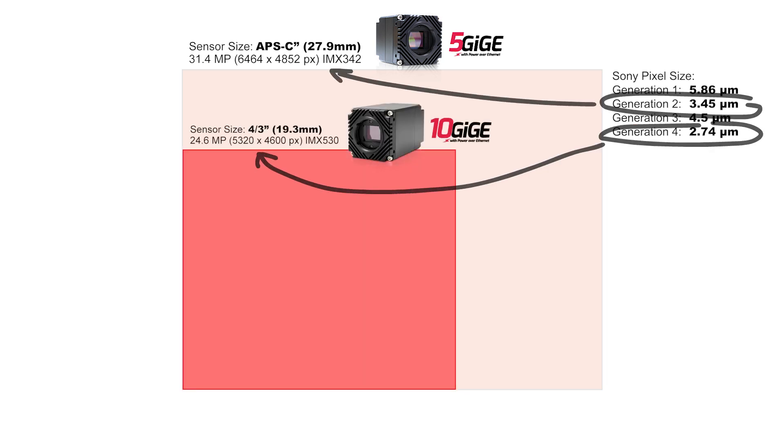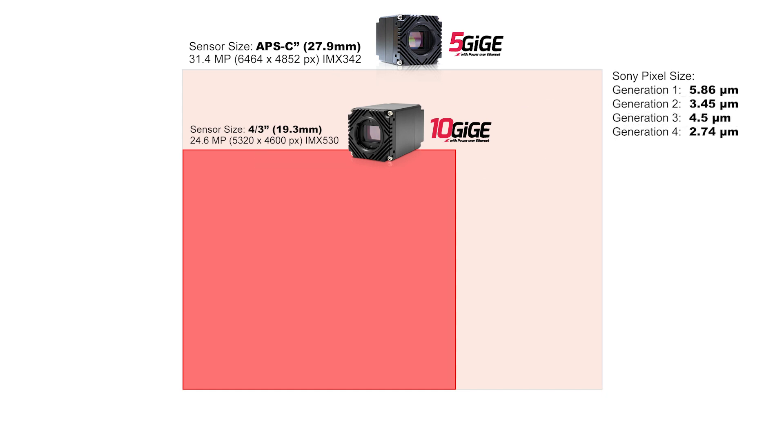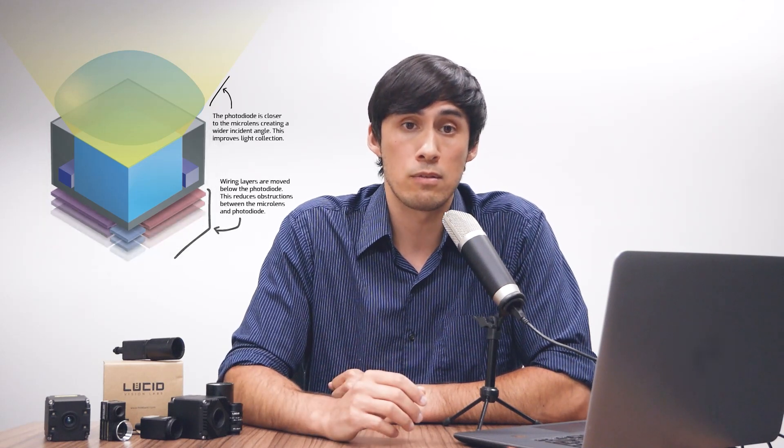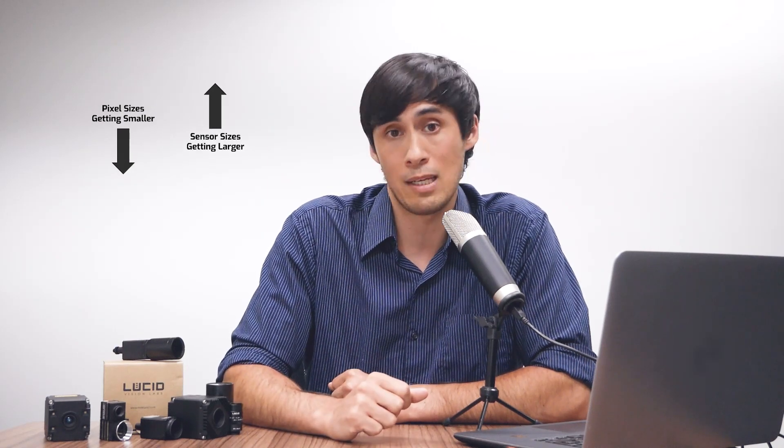Their 24.6 megapixel IMX530 sensor on our Atlas 10 camera is a four-thirds type sensor size. Improvements in pixel technology have allowed for pixel sizes to shrink but still retain similar image quality performance as larger pixel sizes. Overall, we're seeing a trend in both pixel sizes getting smaller and sensor sizes also getting bigger.